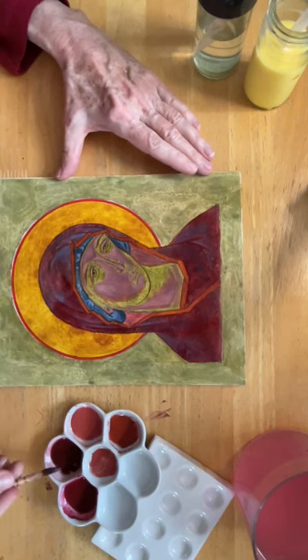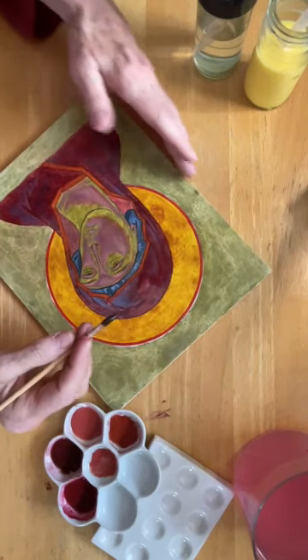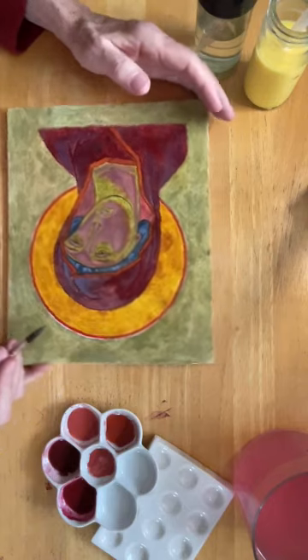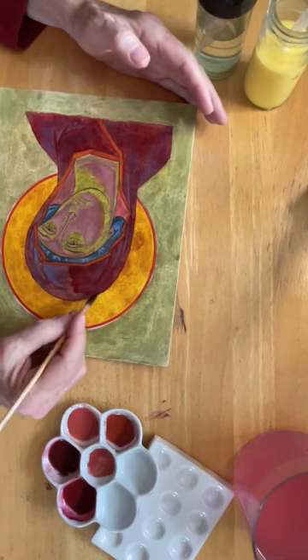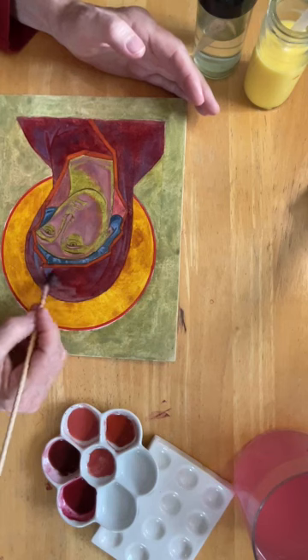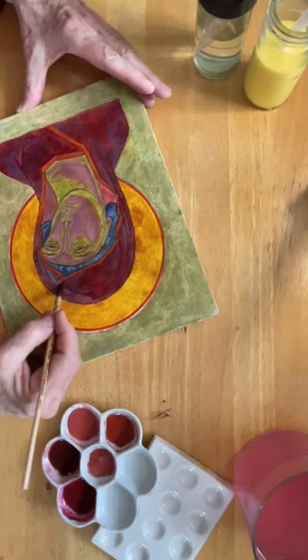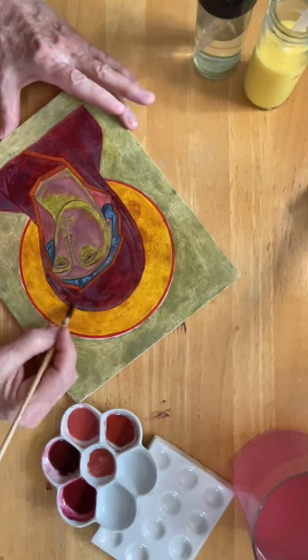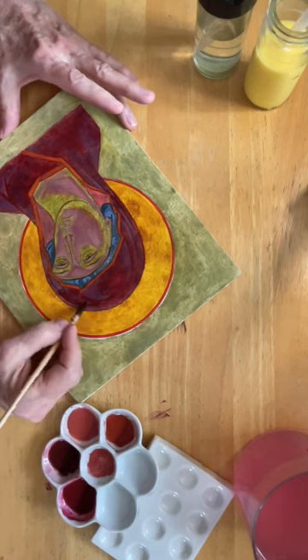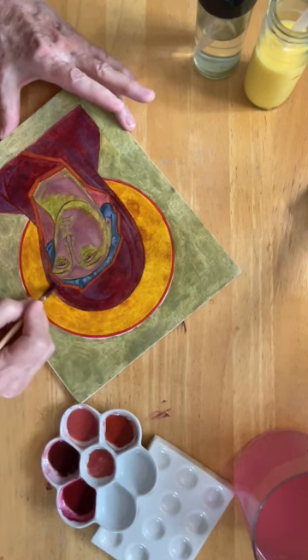I have my palette tipped up here — I've allowed the sediment to fall to the bottom of my palette, because I don't want the heavy grains at this point. I'm just taking the lighter, clearer solution from the top.